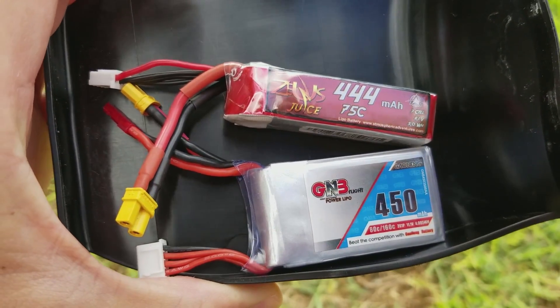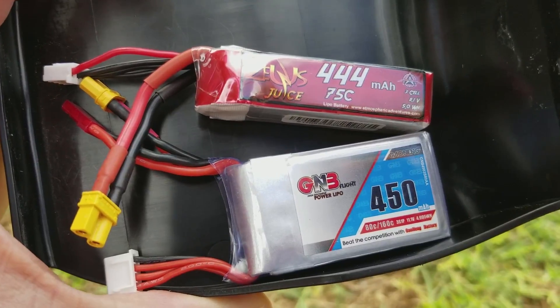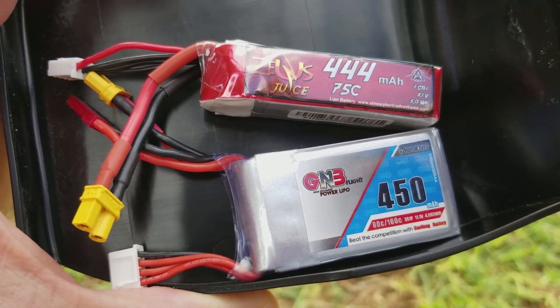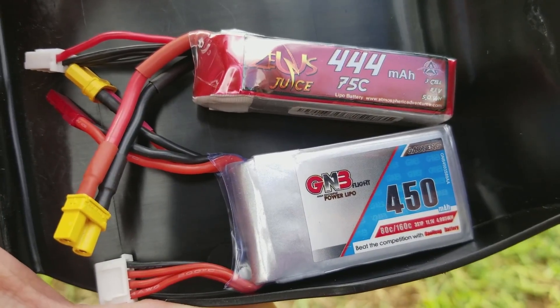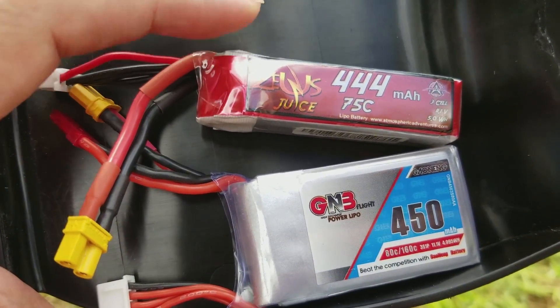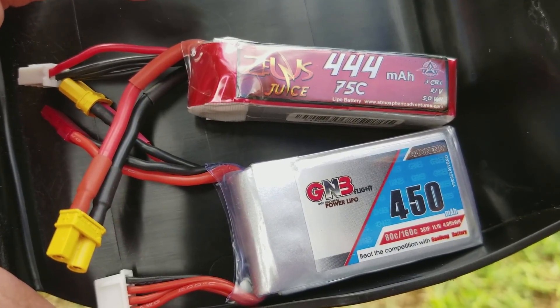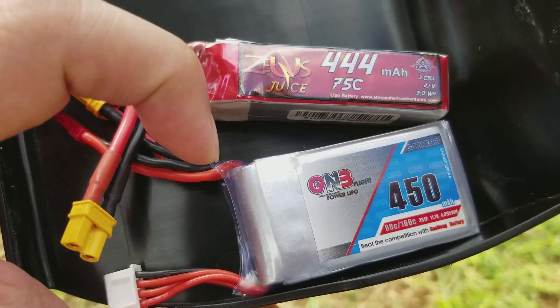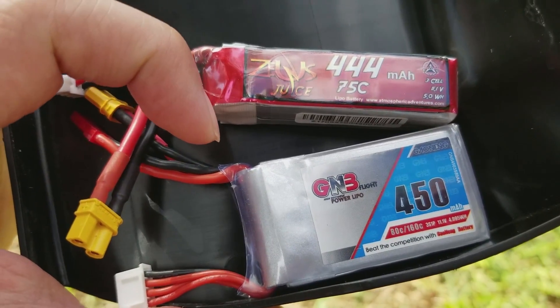In this video I'm going to be checking out these two batteries. The GNB450 on the bottom is kind of my favorite battery for the 2 to 2.5 inch size 3S setups on the micros. I just got this new Zeus Juice 444 3S battery, and I'm going to compare this one to my favorite and see what the numbers show.